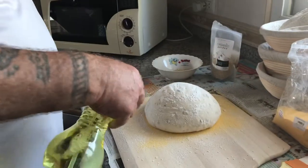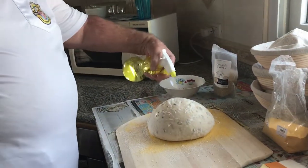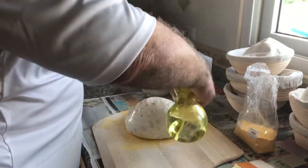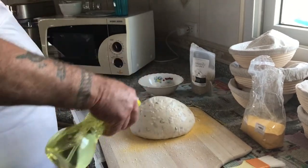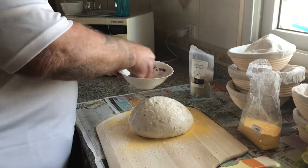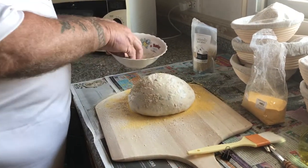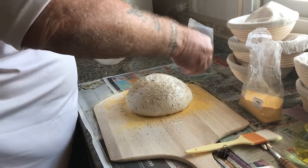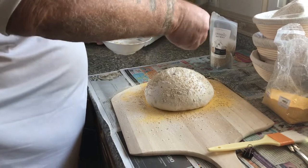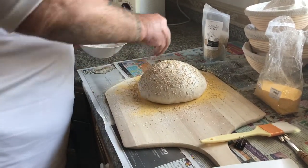Next thing I do is I soak this loaf — this is just water in here — and I'm going to soak the outside of this. It's very good for the crust; it's going to make it nice and crusty and it's going to make blisters on the outside, which is also very nice. Then I sprinkle quinoa seed on here.